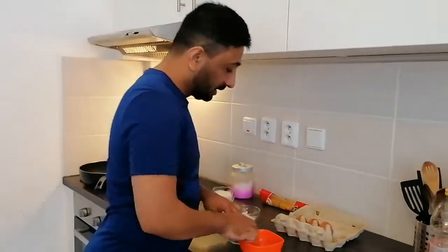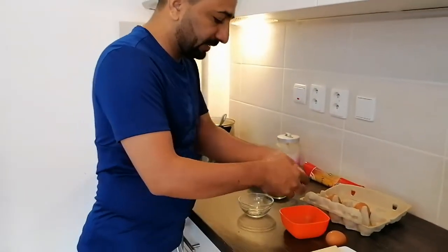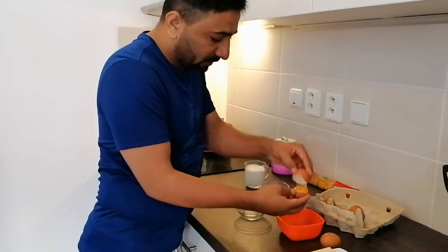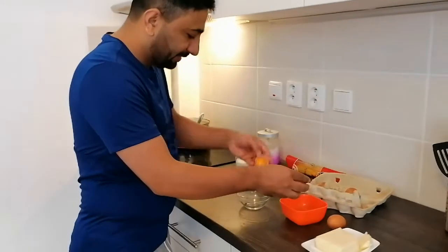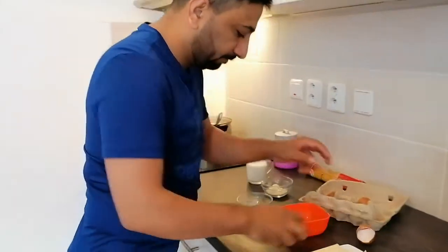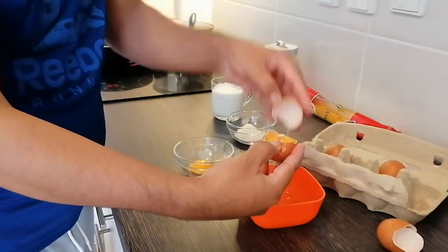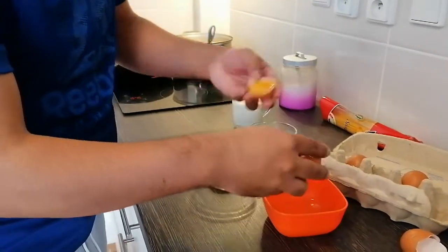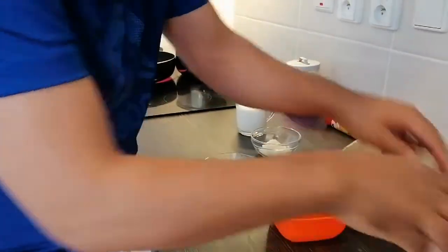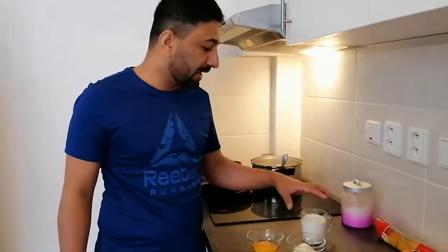For carbonara, I will take two eggs and I will take just the yolk. Two eggs. I have cheese, parmesan, and one cup of white cream.